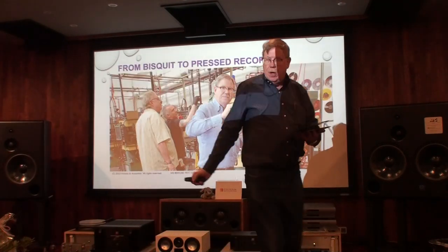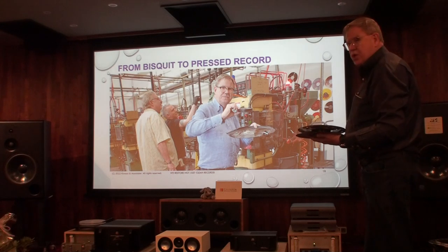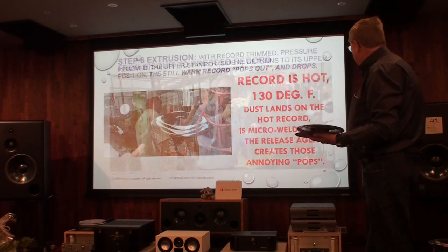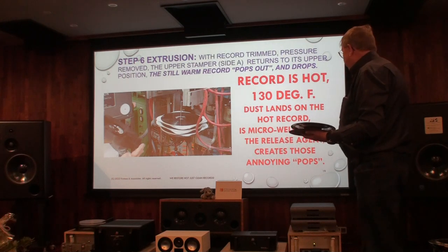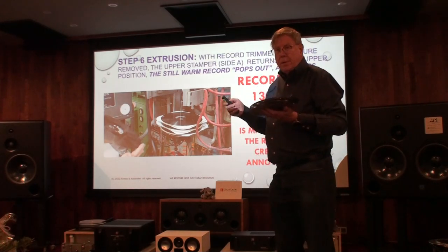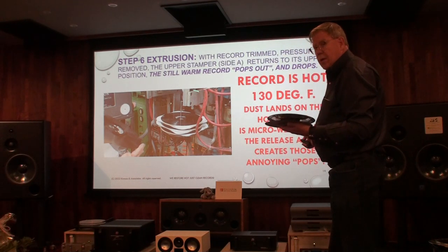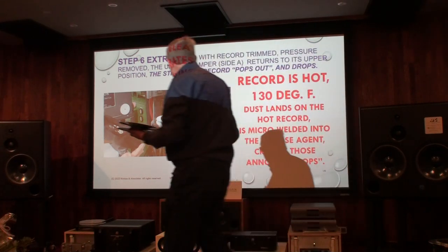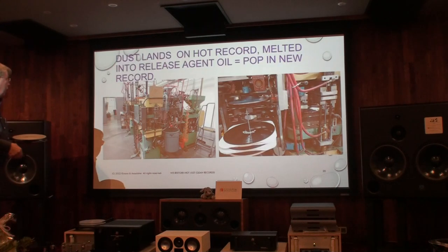Here we've gone from biscuit to record. This was taken out of the machine before cutting. These records are very hot. If you think of buying a new record and you play it and hear pop, pop — it's because the dust in the factory falls onto the hot record. When it falls onto the edge, it becomes cemented into the release agent, and that's where one or two pops come from when you first play a record.